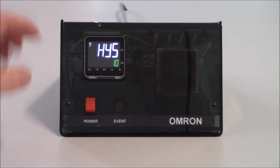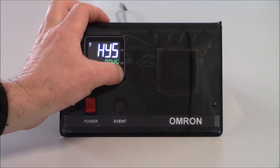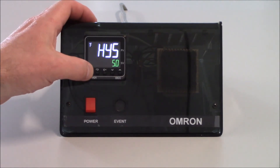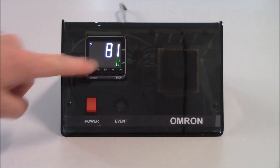Here it's set for 1.0. I'm going to increment this up to 5.0, so I get five degrees of hysteresis. What's going to happen is if I set my setpoint for 100, I will allow the system to cool down to 95 degrees before I turn my output back on. To get out of my adjustment level, I just tap on the level key and now I'm back in the operation level showing my process value and my setpoint.